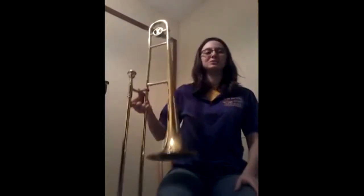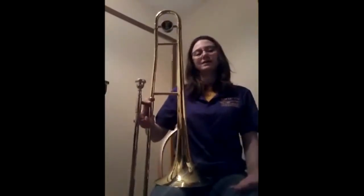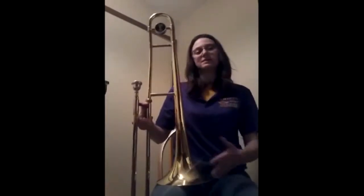It is part of the brass instrument family, because of the materials it is made of, such as brass and other brass metals. It has eight working pieces.